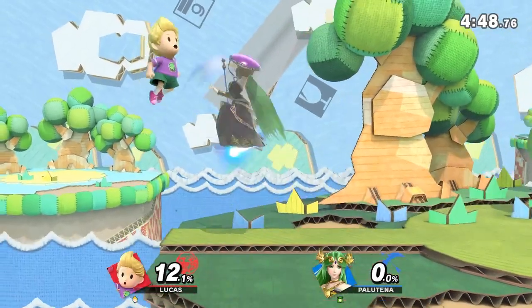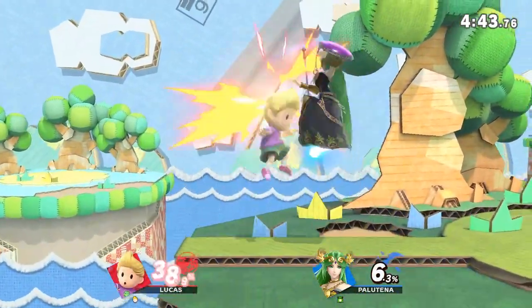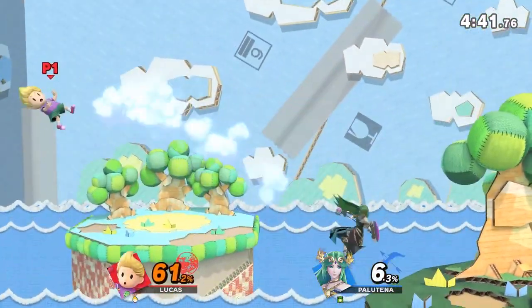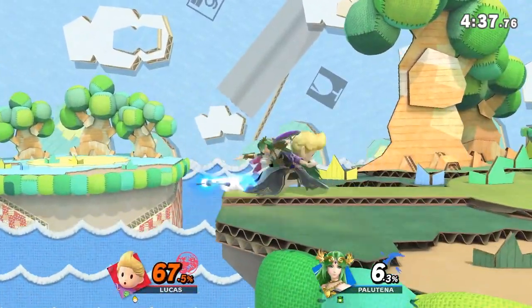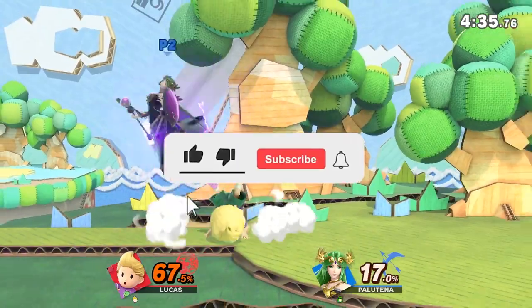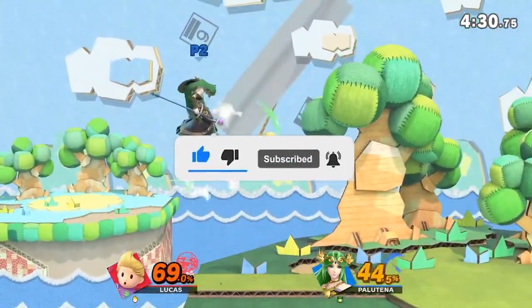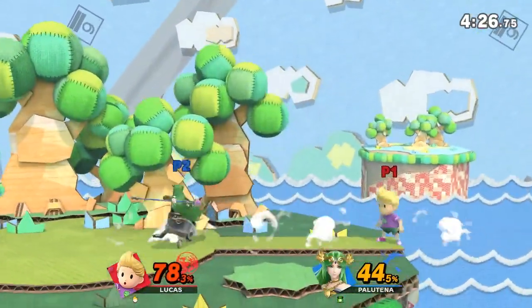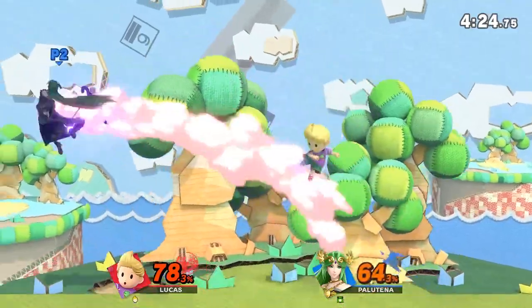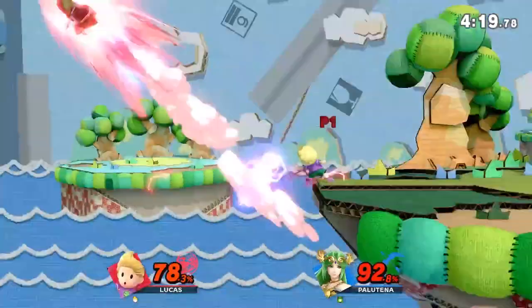Thank you guys for tuning in, I really do appreciate it. This is the first time doing a video style like this, so let me know in the comment section how you liked it and if there's any feedback you'd want me to incorporate next time. And remember, if you liked the video please drop a like — it goes a long way. If you really like the content, drop a sub; it doesn't cost anything and it helps the channel. You guys have a wonderful rest of your day, and I'll see you next time when the grind continues.